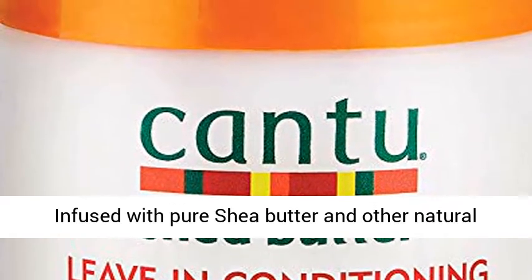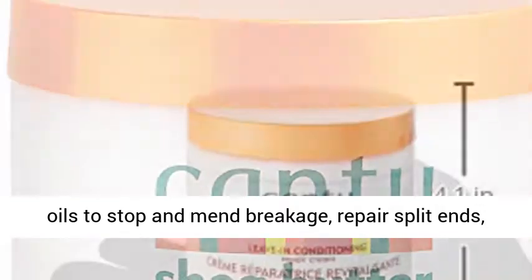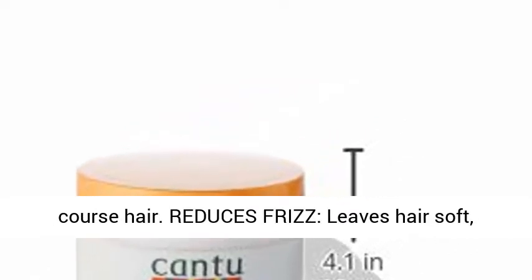Repairs split ends — infused with pure shea butter and other natural oils to stop and mend breakage, repair split ends, and strengthen fragile hair. Deeply moisturizes, providing intense moisture to damaged, dry, and coarse hair. Reduces frizz, leaves hair soft, shiny, and manageable after every application.